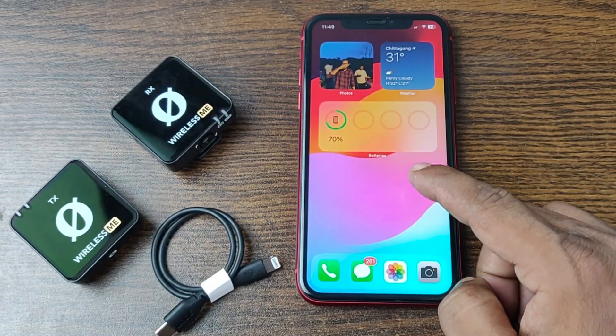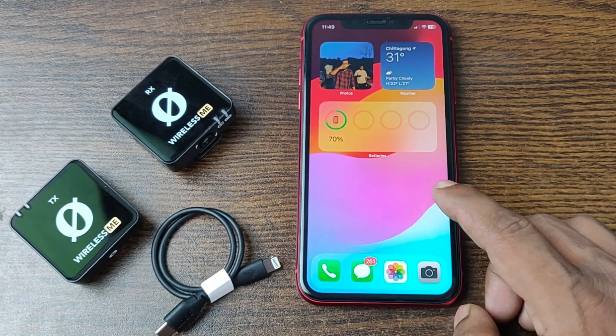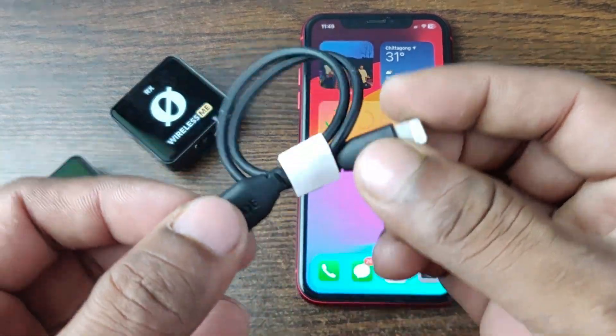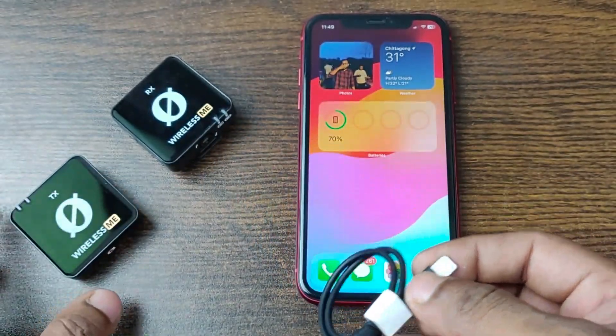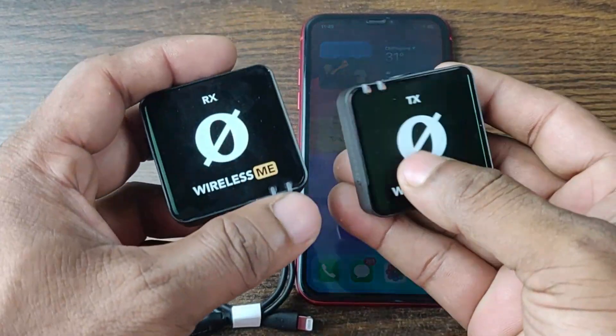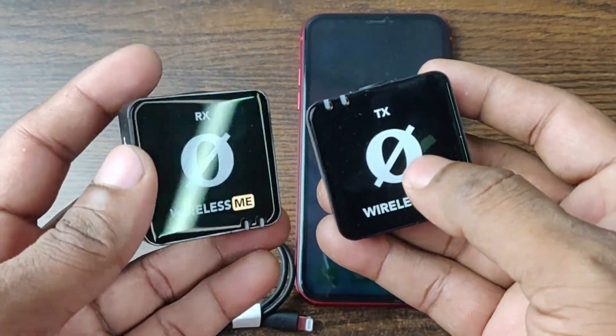For that, you need an iPhone updated to iOS 17, and also a USB Type-C to Lightning cable that is provided with the Røde Wireless ME. And obviously, you need a Røde Wireless ME with its accessories.